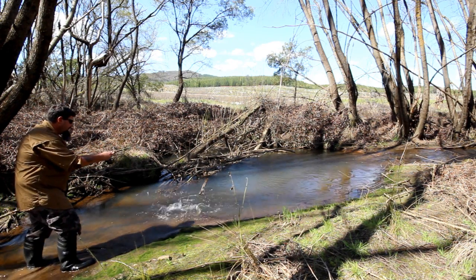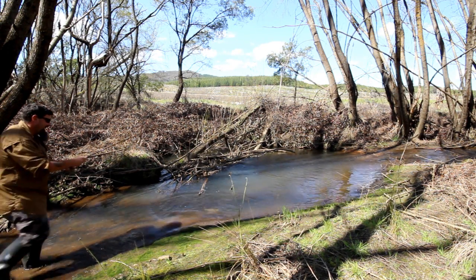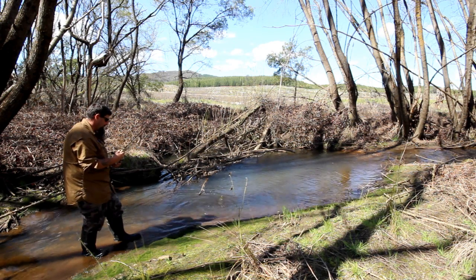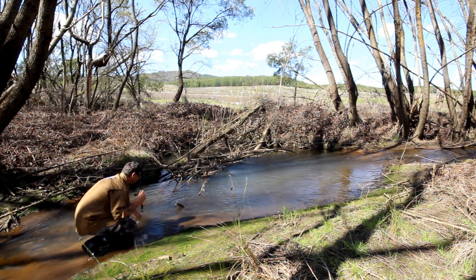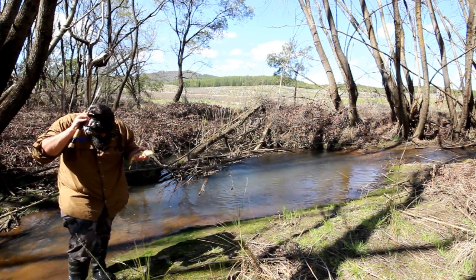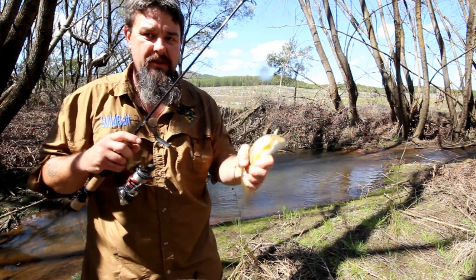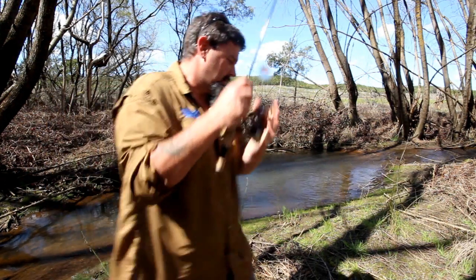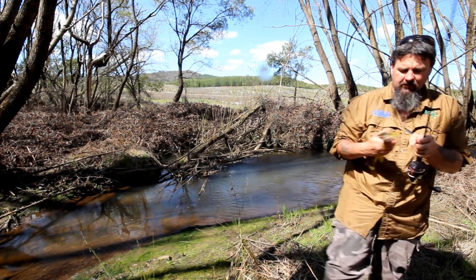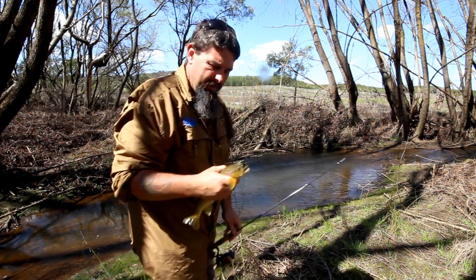Oh, got him - oh he's a nice fish too! He came out and I paused the little wild bait minnow, and the moment I paused it he just went bang. Look at this - he came out, I slowed down and paused the wild bait, and he just hit it. Look at how beautifully coloured that brown trout is - really nice coloured fish. On the wild bait minnow, casting underarm.